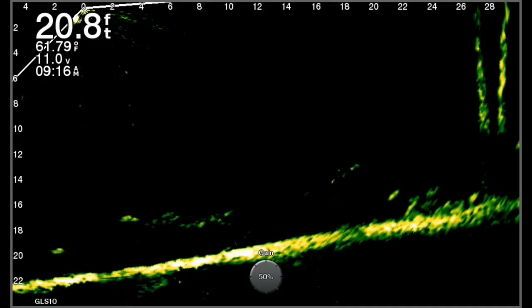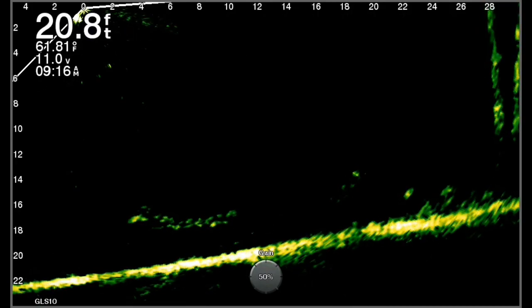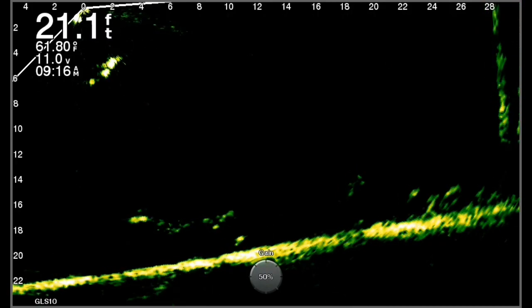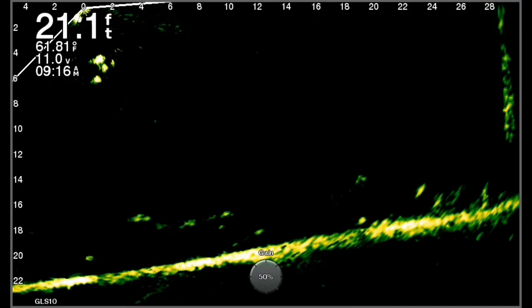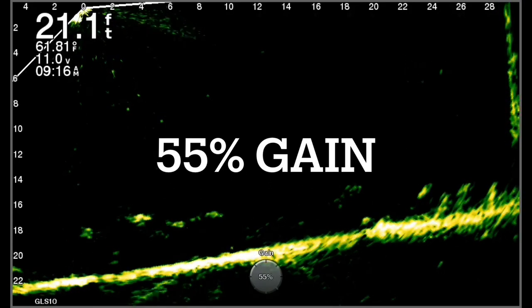This is 50% gain. As you can see, I've lost all detail — there is no ghost tree and there are no artifacts in the water. But it doesn't show any detail either. There's a tree out there at about 28 feet and it just doesn't show up much.